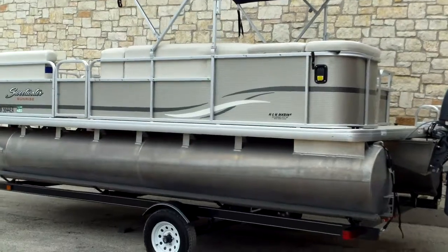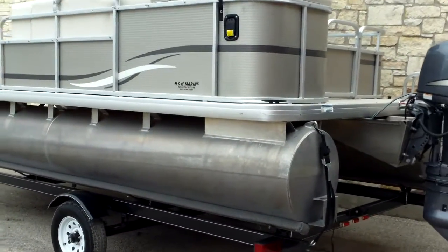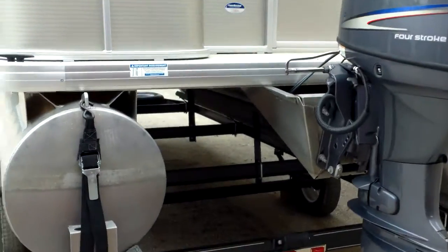It's going to have a Yamaha 4-stroke 60 — that's a high-thrust outboard motor. This is a recent trade-in that just came available. A nice little clean 20-foot pontoon boat, 8.5-foot wide.